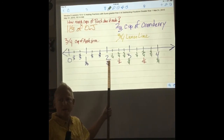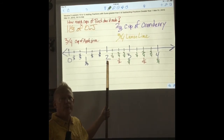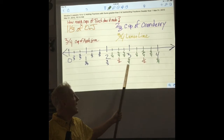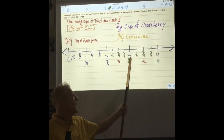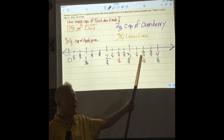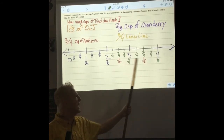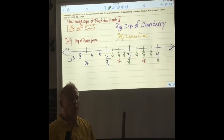We have two and one-fourth, two and two-fourths, two and three-fourths, and two and four-fourths. Then we have three and one-fourth, three and two-fourths — which would also be three and a half — three and three-fourths, and three and four-fourths, which would make four whole cups.